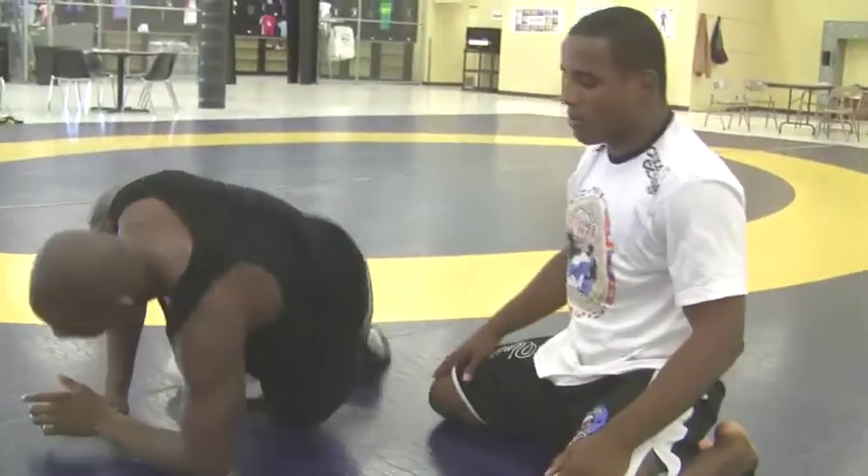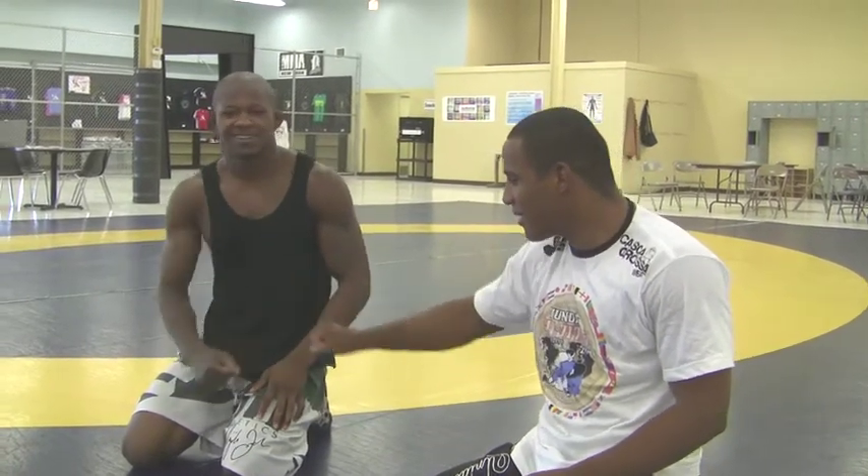Switch from half guard. Alright guys, thanks so much. This is René Nazaré from Home Squad, and this is Daniel Garcia. Thanks guys.